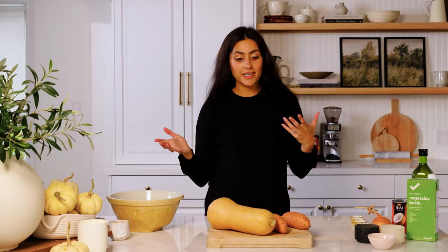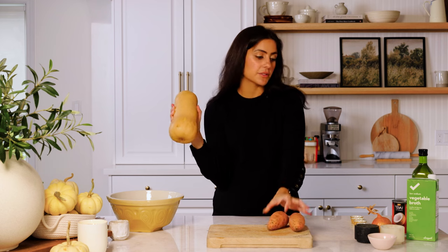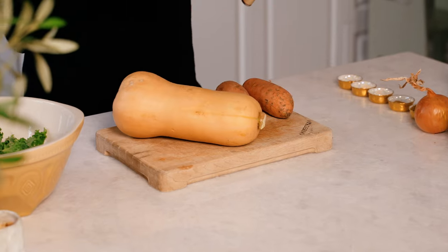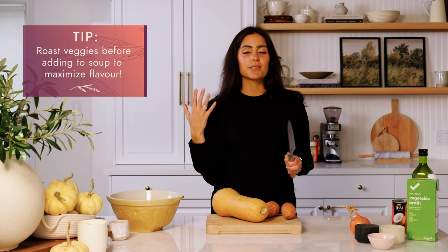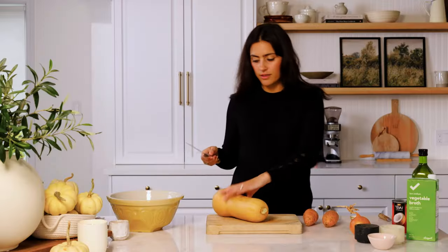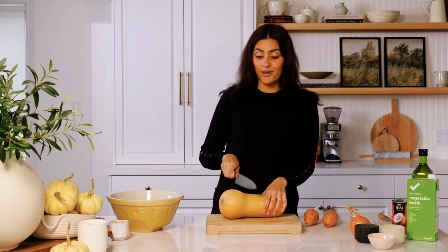We're going to start by chopping our main vegetables. We've got a nice butternut squash, two sweet potatoes, and an onion. The squash and the sweet potato are going to go in the oven — we're going to pre-roast them before they go in the soup. I love roasting my vegetables before adding them to a soup because it really helps enhance the flavors. I love that roasted flavor you get from the oven versus just throwing them directly into the pot. I'll start with the butternut squash — I really have no technique except I just kind of have at it, so we'll start in the middle.